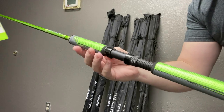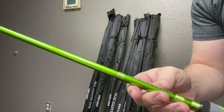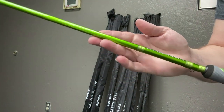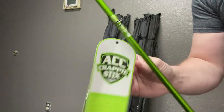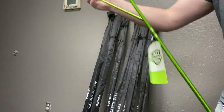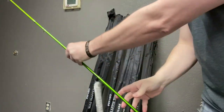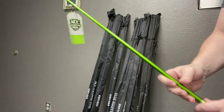Wow. Look at the handle on this guy. Beautiful rubber grip. Look at this, man. Again, this is from ACC Crappie Stick. One 10-foot rod, I do believe. Wow. This is monstrous. Watches for jigging. Whoa, cool.